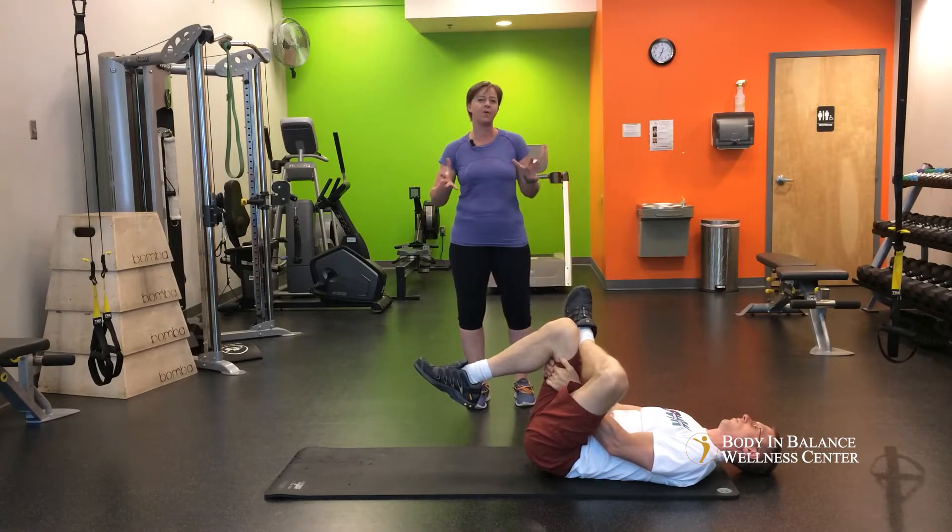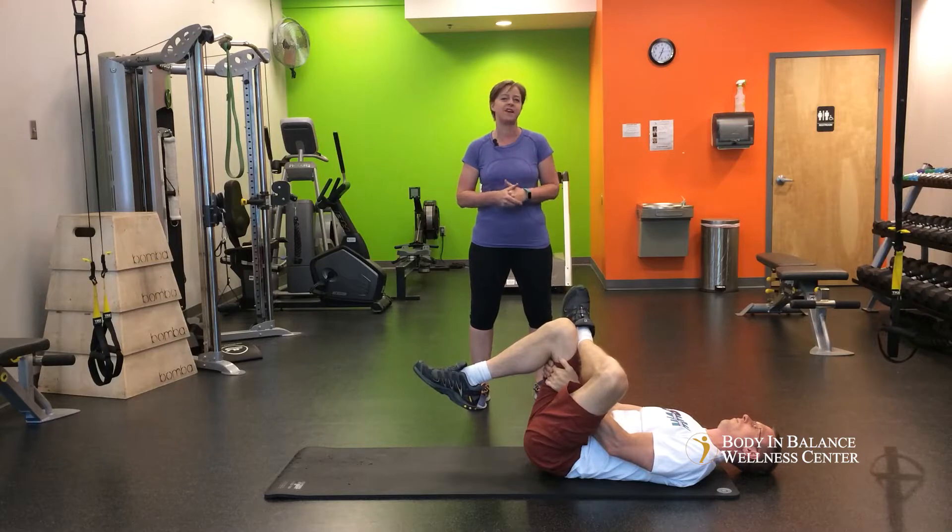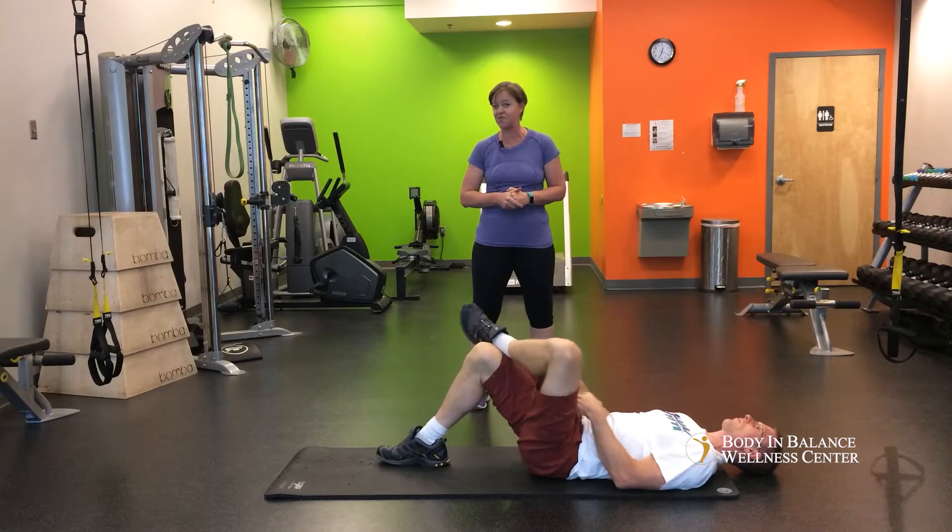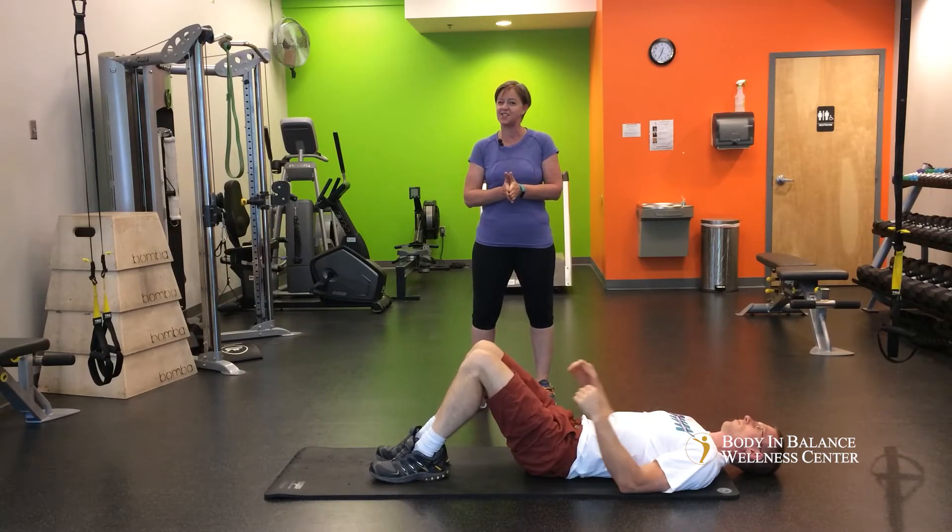All three of these will help open up through the glutes and make that sciatic pain feel a whole lot better. So if you like the information in this video, go ahead and like us on Facebook and stay tuned for more videos.